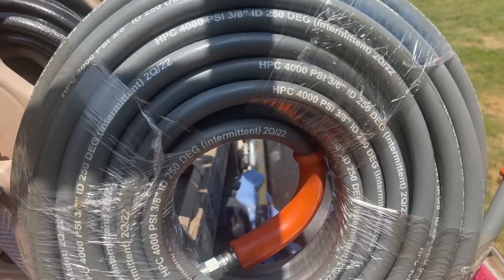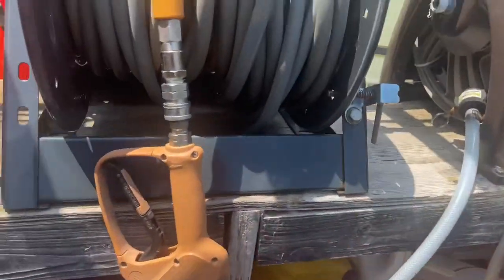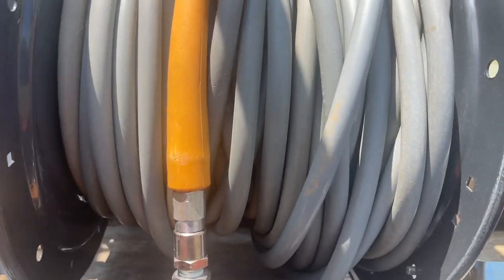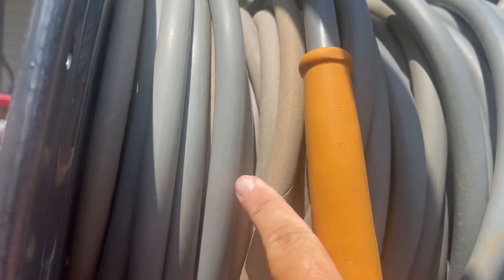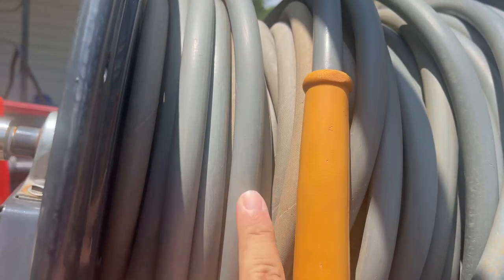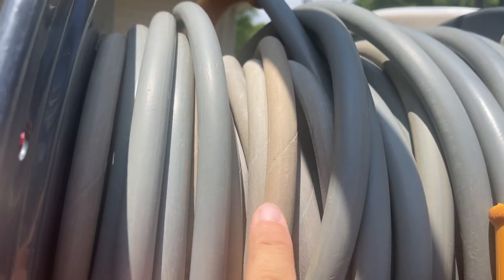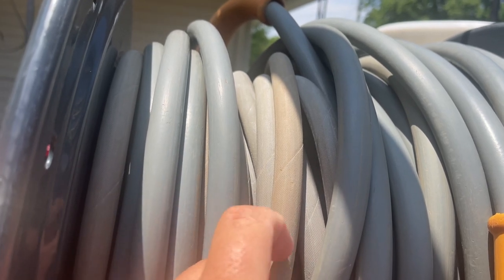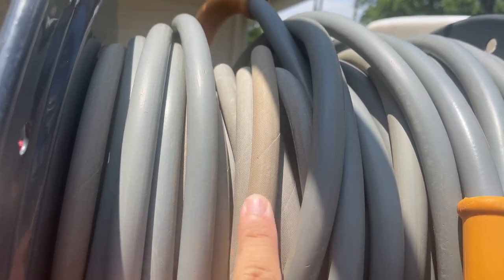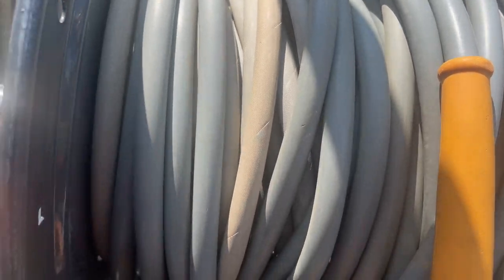The only reason I tried this is when I was getting my Sutner hose they were out of stock, so it was either try Amazon or get this one. You can see the Sutner hose is smooth, while the HPC — you can hear it — it has a texture to it. I wasn't sure if that was going to be good or bad.